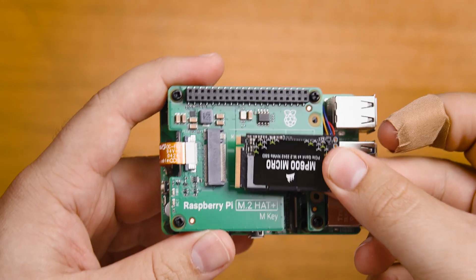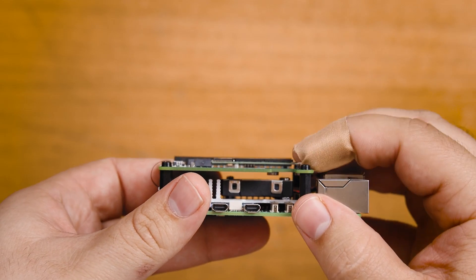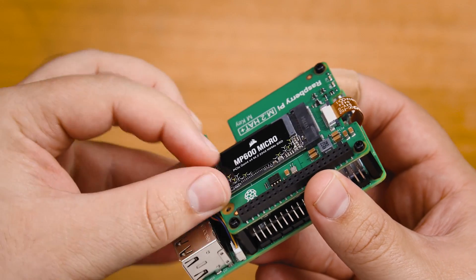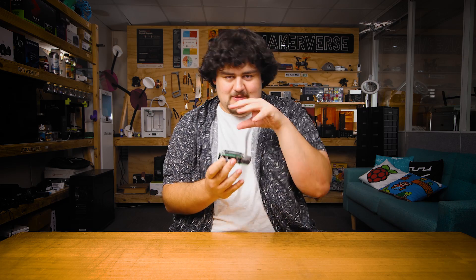Then screw the M.2 hat onto the standoffs and insert the NVMe drive. When inserting it, come in at a little bit of an angle, press it in, and then screw it down flat to the board. And that's it — super easy installation, and now we can access our SSD from our Pi. It's all nice and compact on there.